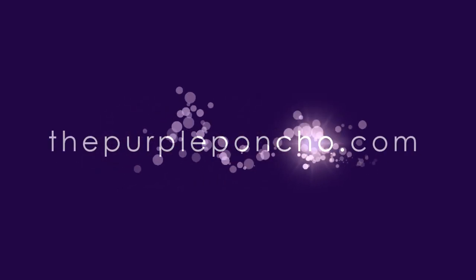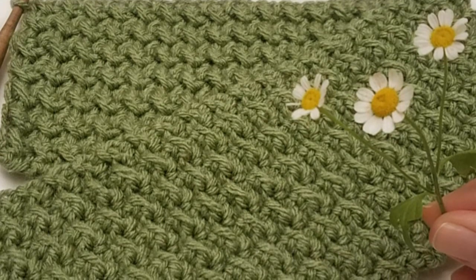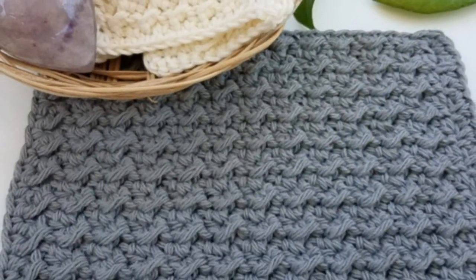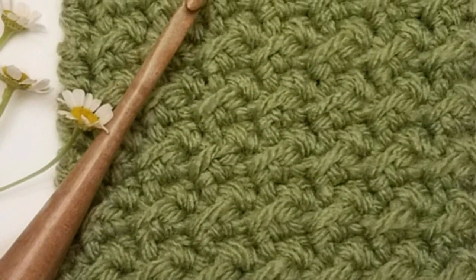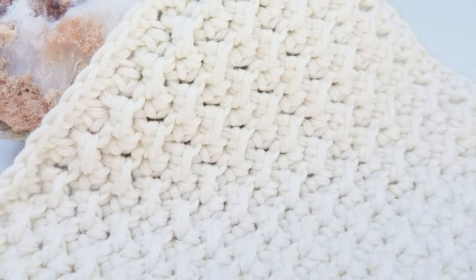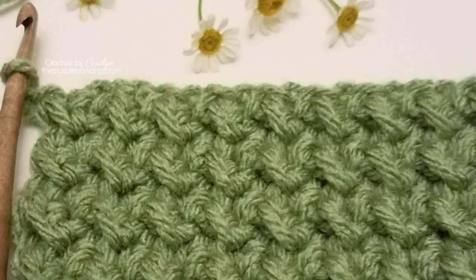Hello and welcome to my channel The Purple Poncho. I'm Carolyn and today I'm going to show you how to make the crunch stitch. This beautiful stitch is made using the half double crochet, the slip stitch, along with the easy chain stitch. For patterns on this go to thepurpleponcho.com. Thank you for being here and let's get crocheting.